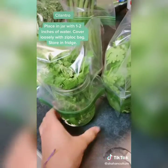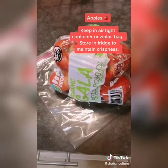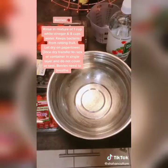For cilantro, same thing — place in a jar with a few inches of water and cover lightly with a zip-lock bag. Apples should be kept in an airtight container in the fridge.